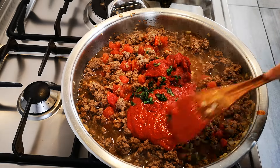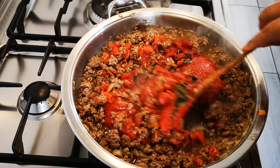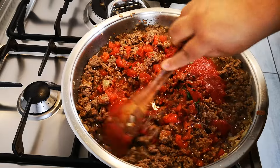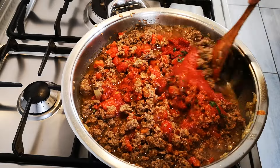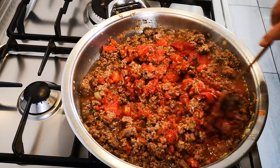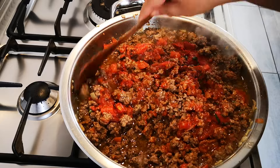When you use tomato, you're going to have to add sugar. What you can do to lessen the sugar is add a grated carrot at the beginning – that will give sweetness to it.